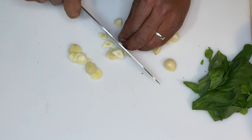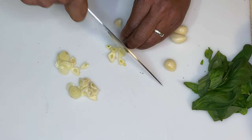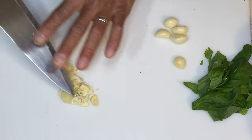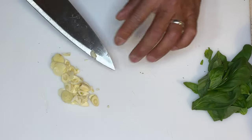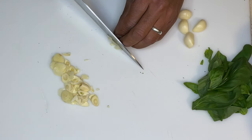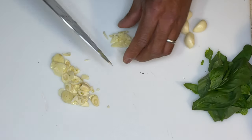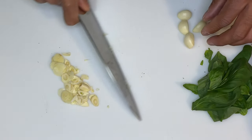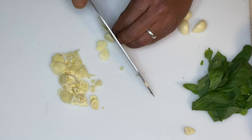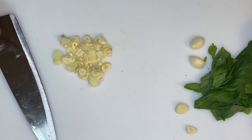You want to slice the garlic really, really thin. Some people prefer to use crushed garlic — I like mine sliced for marinara so you can actually see it. But if you wanted to have it crushed, simply take a peeled piece of garlic, flatten it down with your blade, and then cut it. I didn't use the last two cloves because that looks like enough — probably about two tablespoons.